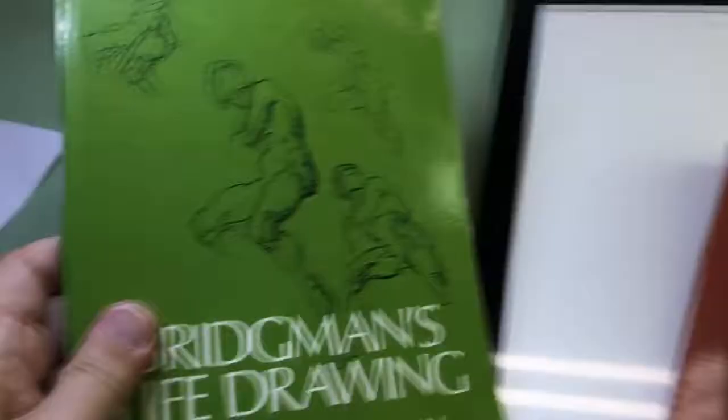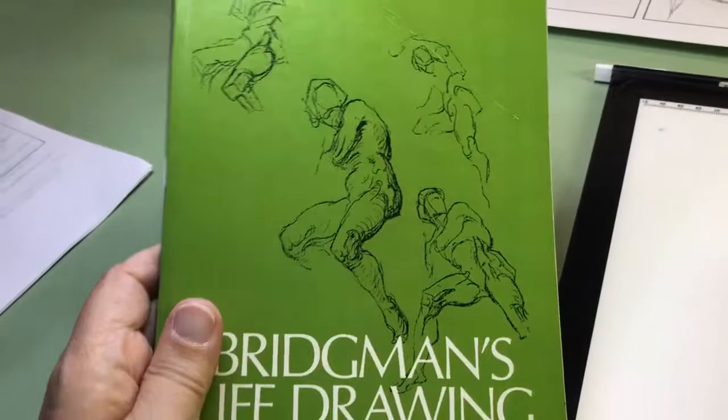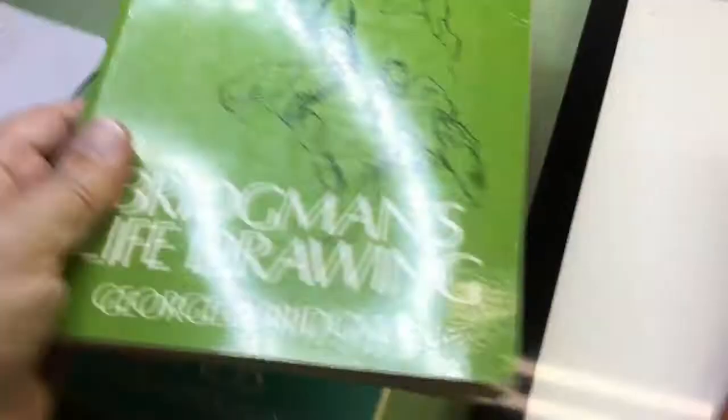These are the individual books. Now, this book is interesting because this is the book that Frank Frazetta learned anatomy from. Somebody told him he didn't know anatomy, so they gave him this book. He took it home, copied all the drawings in it, and the next day said, 'I know anatomy now.' I'm not Frank Frazetta. Bridgman's Life Drawing is kind of a general overview of the figure. Constructive Anatomy is more individual muscles, that sort of thing. I got a couple copies — if I find these cheap, I'll buy them.